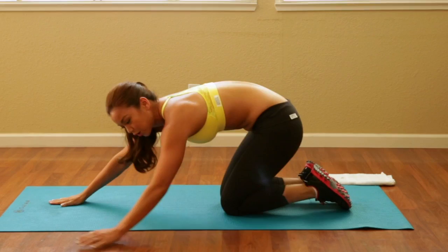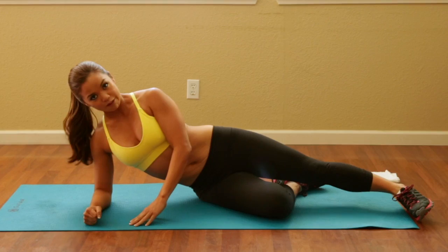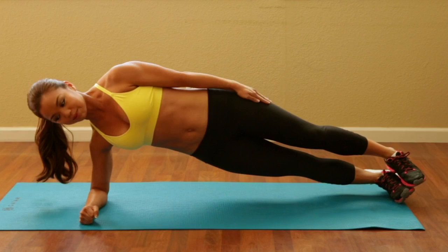Now go ahead and watch me. We're going to get into a side plank. The side plank has three levels: this is level one, level two, and then level three. So get into a side plank. Make sure all your joints are aligned, pick up your hips, and hold that.